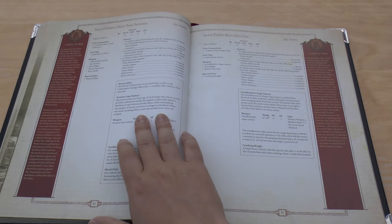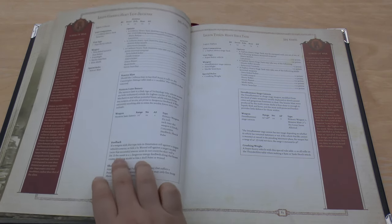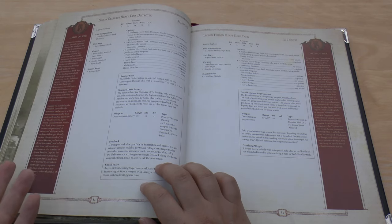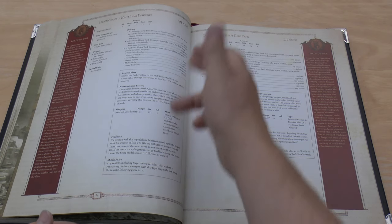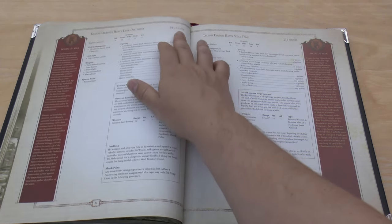We move into my favourite section: the Lords of War. We kick it all off with the Legion Cerberus Heavy Tank Destroyer — nothing's changed, still got that absolutely ridiculous feedback special rule where if it doesn't penetrate and rolls a 1, it loses a hull point. It's got 6 hull points and costs almost 400 points. The Typhon has gone up by 45 points, which is a lot — it's now almost 400 points. At 350 it was a good deal, but at almost 400, not sure.